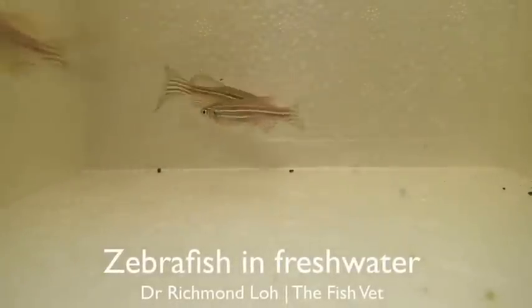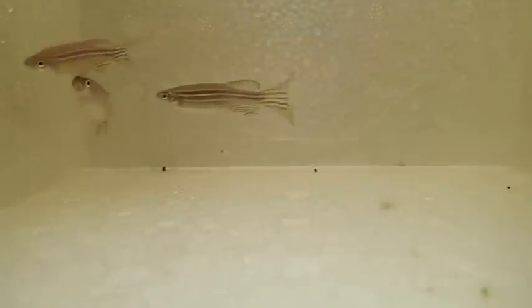In this video I'll be demonstrating five of the six stages of fish anesthesia. The sixth and final stage of course is respiratory and then cardiac arrest.